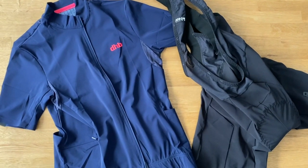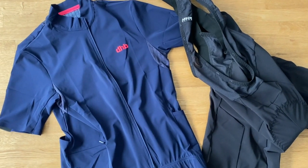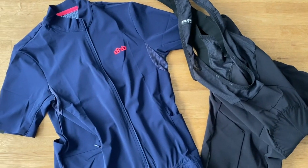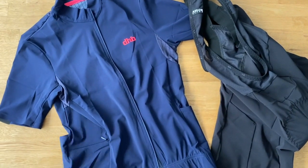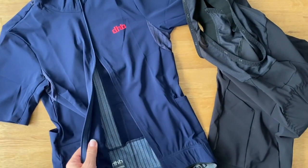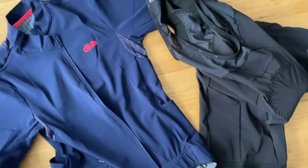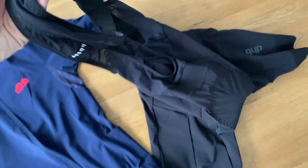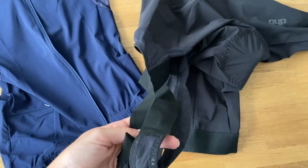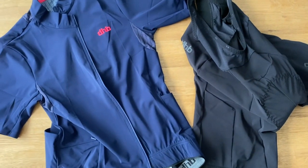Over the last few weeks I've been testing the DHB shorts and jersey from the Aeron Ultra range. First impressions were that the color of the jersey was fantastic — I really liked it and aesthetically it's very pleasing. The feel of the kit is very nice, and the first thing that caught my attention on the shorts was the crossover of the bibs, which is something new I've never had before and found very comfortable.